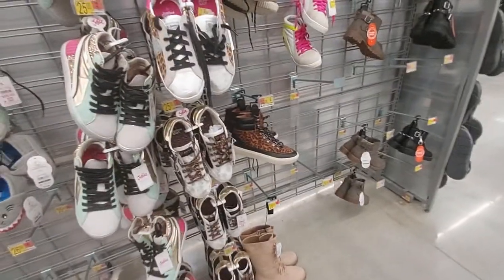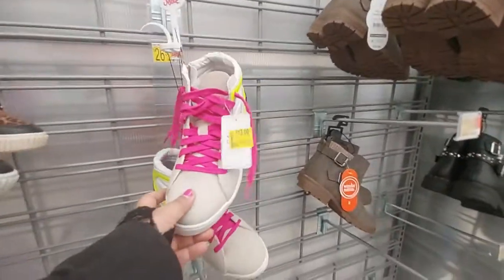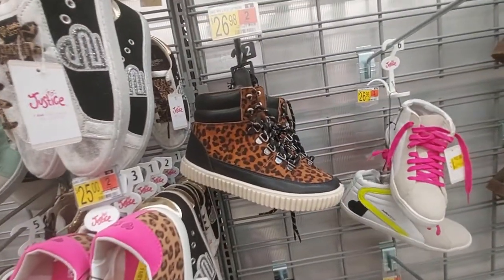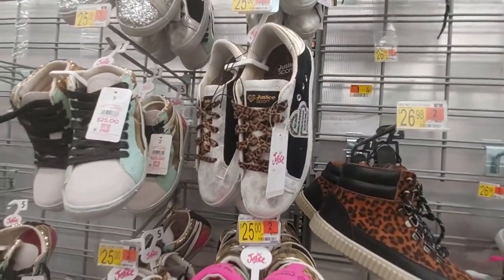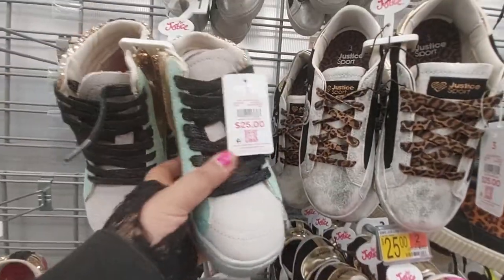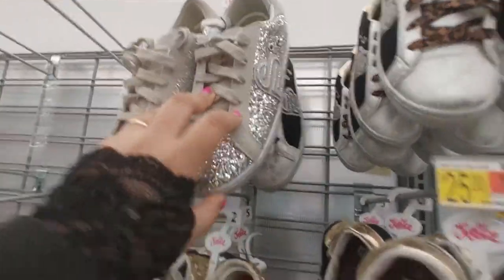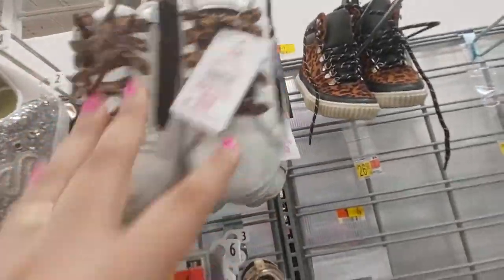They also have shoes for kids, which are really cute. Here's Justice brand for $13 on clearance - nice. This is a cute shoe for a kid, it's $27. Justice Sport is $25. Here's another one - Justice brand sequin ones are $25, and the glitter print is $25.